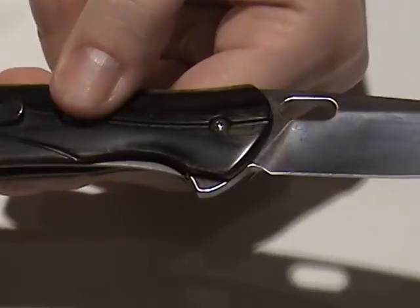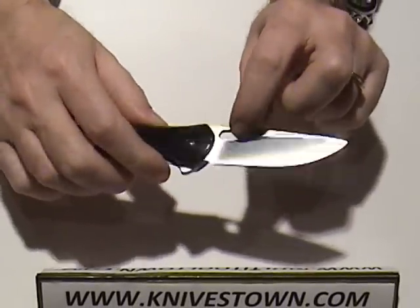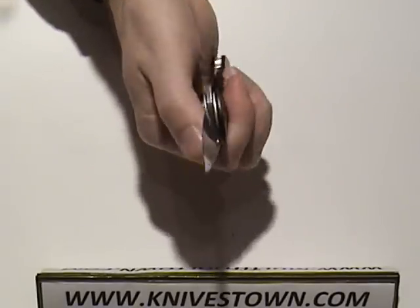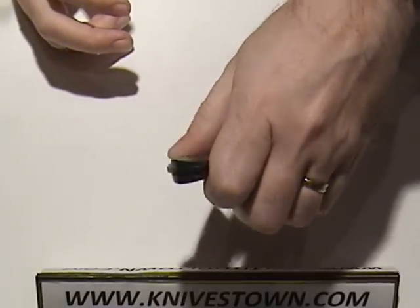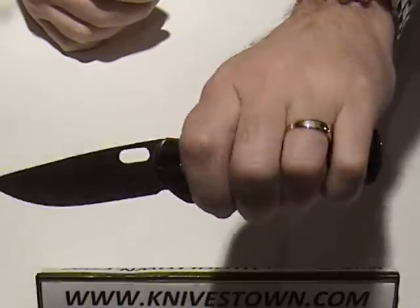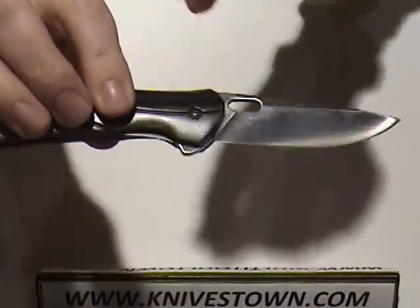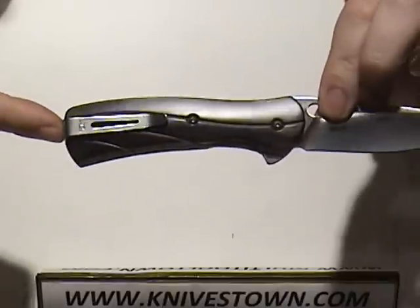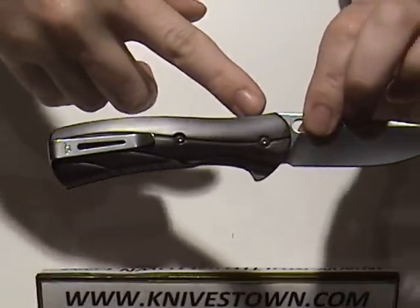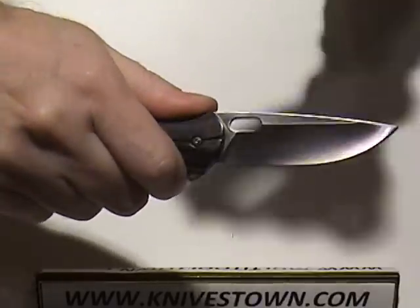The knife can be opened in a couple of ways. It does come with a thumb hole or thumb slot, so you can certainly use that to open it, and that works just as well with either hand. The knife also has a flipper on the back, so it can be opened that way too. In the open position, the flipper makes a finger guard. The handle is a traditional shape with a bit of a rise for your thumb, and then the flipper acts as a finger guard down here. So you've got good safety.